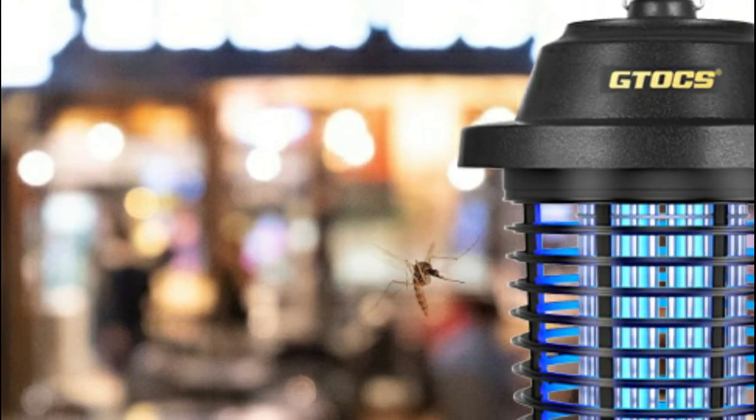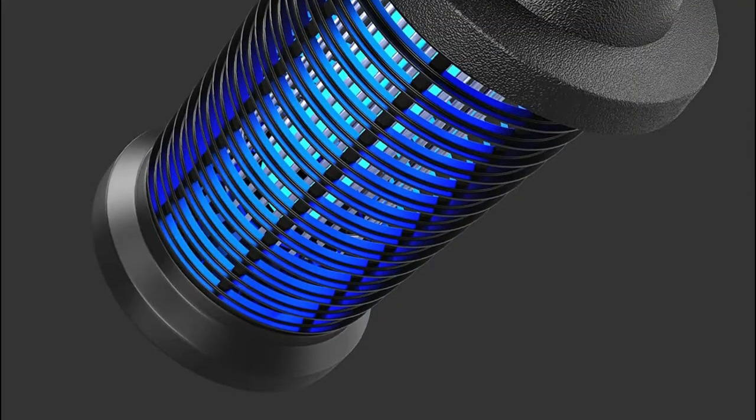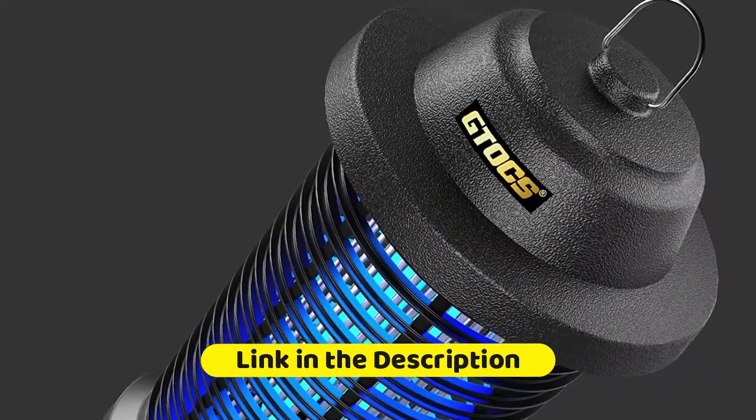The GTOCS outdoor bug zapper is easy to clean — just remove the insect collection tray, clean up the debris, and rinse with water. The convenient hanging ring allows the mosquito zapper to be hung on a porch, branch, or hook.